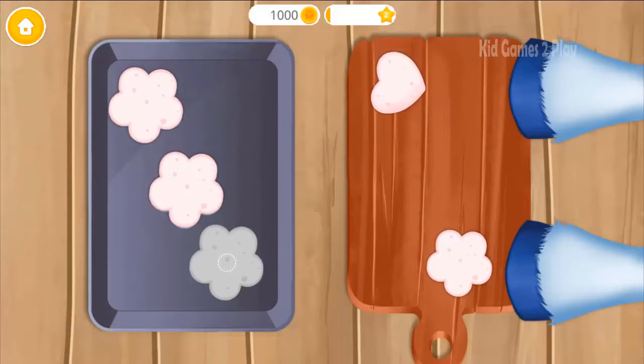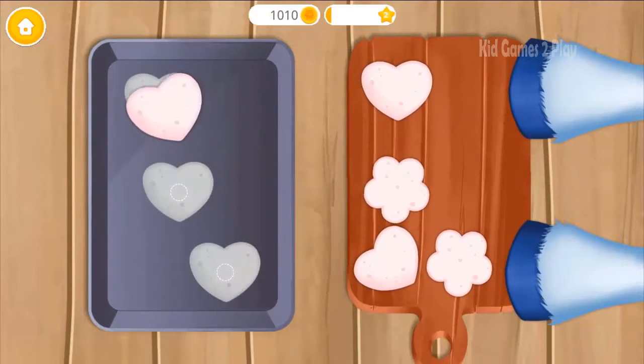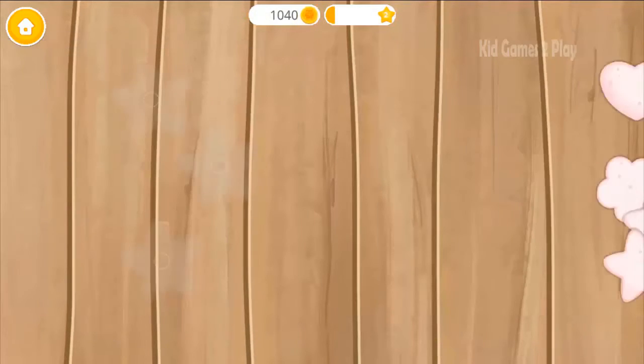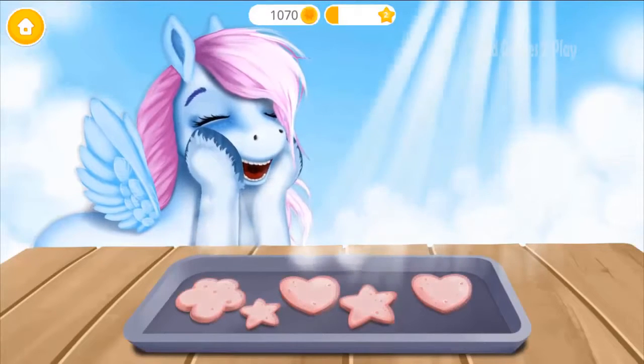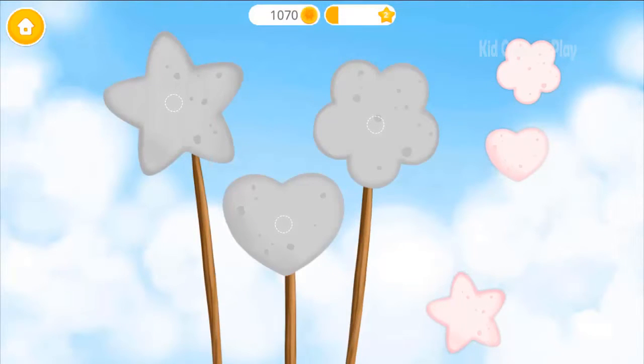Uh-uh! Now the heart shaped ones! Which ones look like a star? Let the sun cook them! Cookies are done!